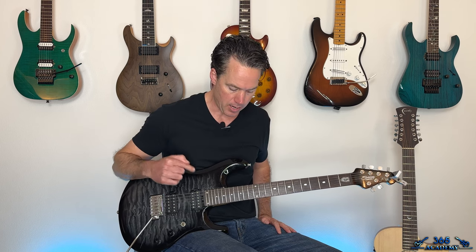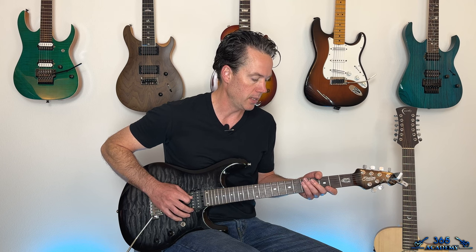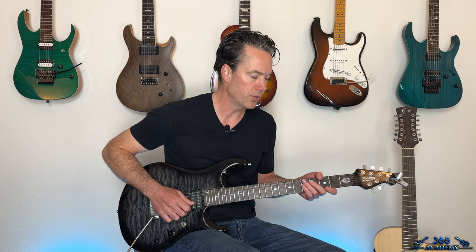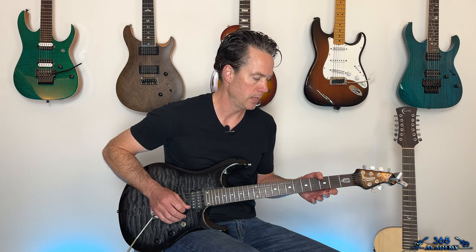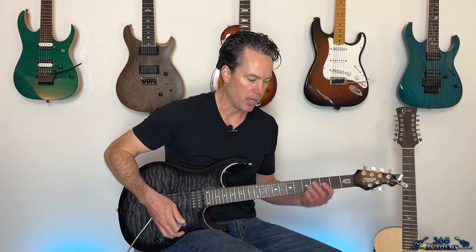It's in drop C sharp tuning. The 6th string is tuned down to C sharp. The A string is tuned down to G sharp. The D string is tuned down to C sharp. The G string is tuned down to F sharp. The B string is tuned down to A sharp. And the high E string is tuned down to D sharp. So it's basically a standard tuned guitar — tune all the strings down a half step, then take the low E string and tune it down another whole step to put it into that drop tuning. And we have drop C sharp.